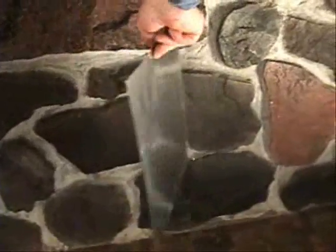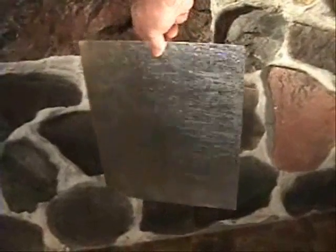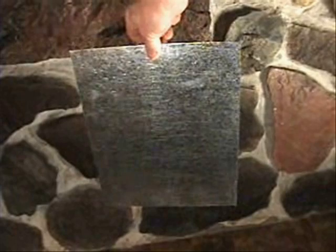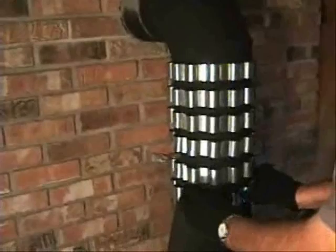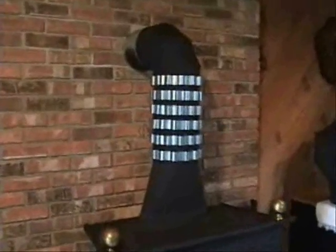One hundred and eighty square inches is equivalent to a sheet of metal twelve inches by fifteen inches. So imagine this extra twelve-by-fifteen-inch sheet of hot metal somewhere inside your room — too hot to touch — radiating heat from both sides of the sheet.